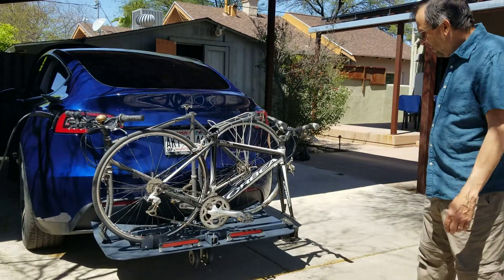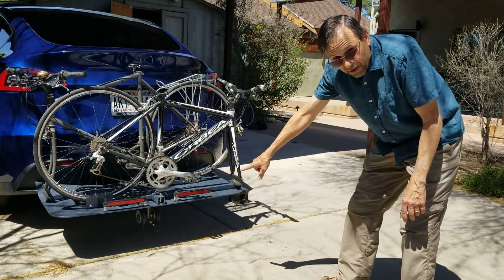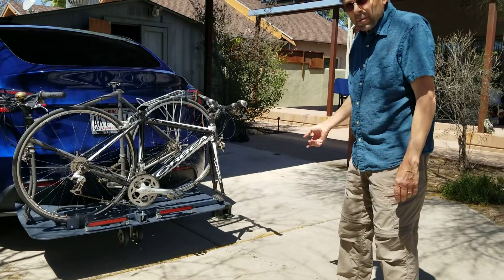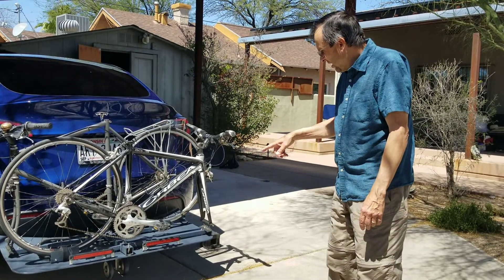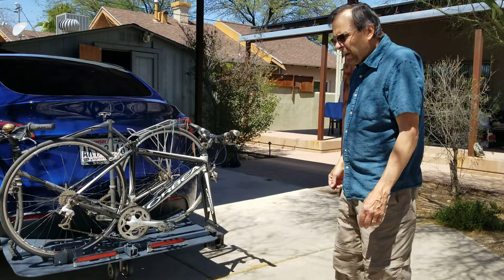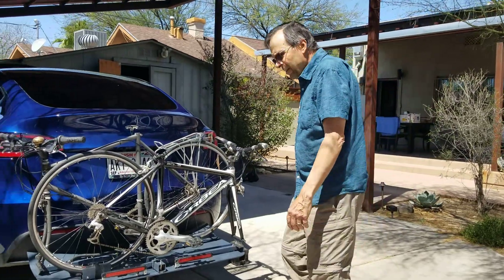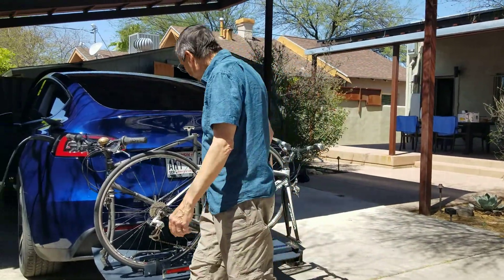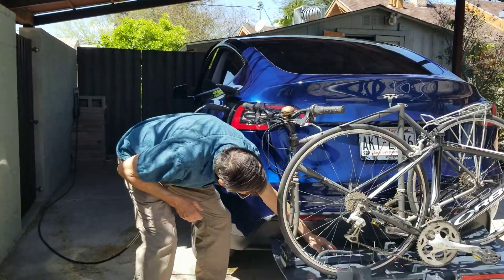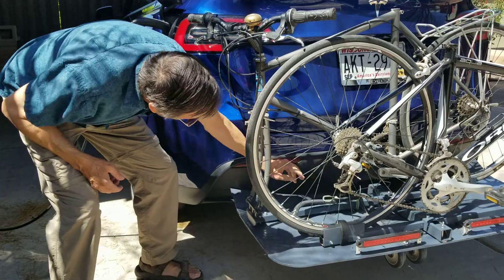Taking the carrier off — there is a temporary wheel underneath the carrier that is removable with a pin. Some strong people with light bicycles might not see the need for that wheel, but I think it is helpful. I'll demonstrate removing the rack right now.